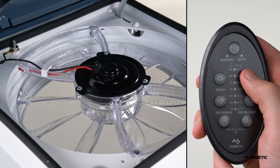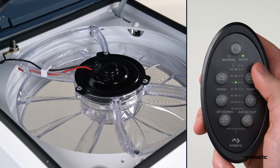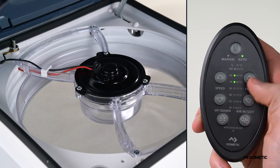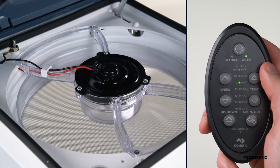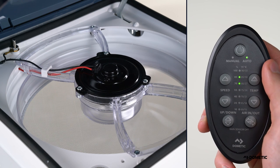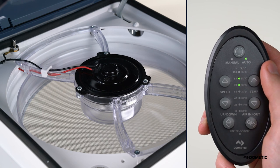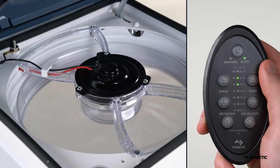Press temperature up or down to enter auto mode. Here, you can program preset temperatures by pressing up to increase or down to decrease the set temperature. The fan motor will automatically adjust as the interior temperature of the coach exceeds or drops below the selected temperature setting. If two LEDs are illuminated, then the speed is halfway between the illuminated selection. The degrees appear in both Fahrenheit and Celsius.